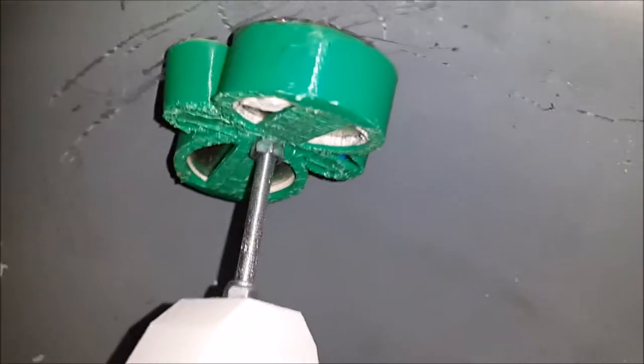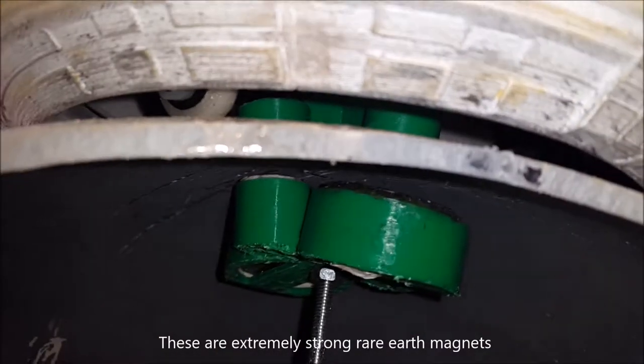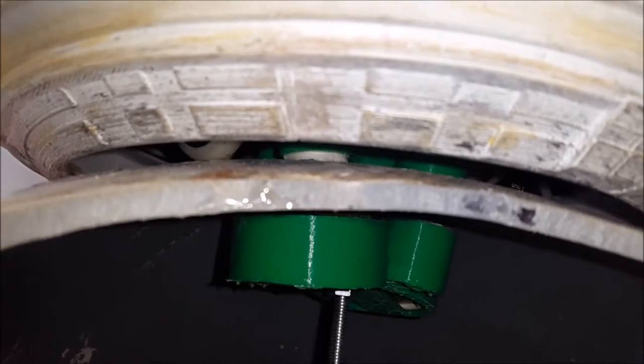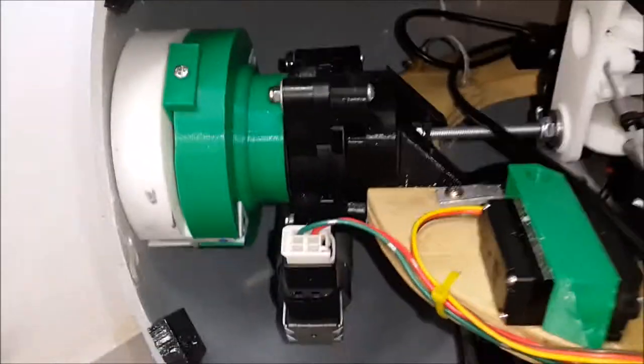How that works is there's a large magnet array underneath that turns around when that servo turns, and there's a corresponding magnet array that the dome spins on. They're not actually touching each other but run very close to the outside of the sphere.